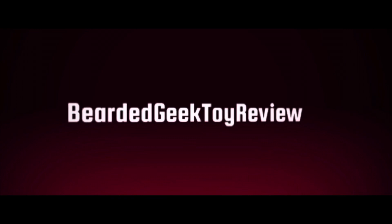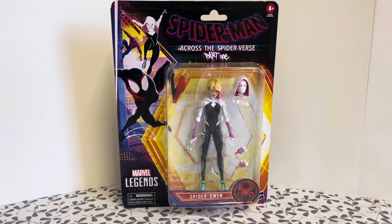Hello and welcome to another Beardy Geek Toy Review. In today's video we're entering the Spider-Verse. Welcome back to the channel and in this video we are looking at one of the Marvel Legends figures from Spider-Man Across the Spider-Verse.